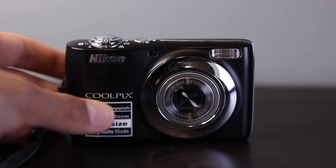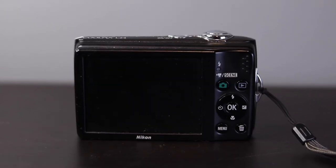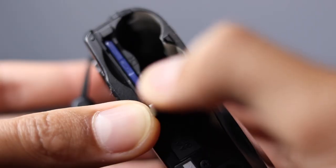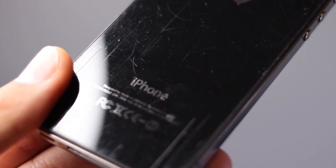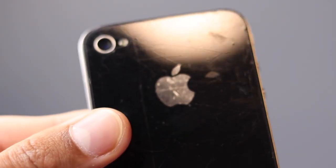This was my second camera, a Nikon Coolpix L24, 14 megapixels, small, and also took AA batteries. Next up was my iPhone. I used an iPhone 4, and I used to take photos and videos on this as well.